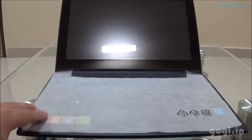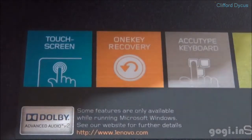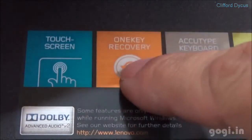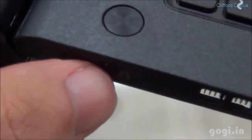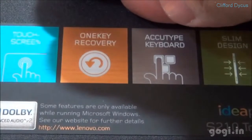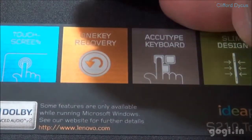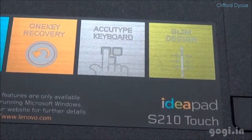Let's open up this laptop. This is the 11.6 inch touchscreen. There is also the one-key recovery button, which is placed on the left side. Here is the chiclet-type keyboard and this slim design. The model number S210 is also mentioned here.